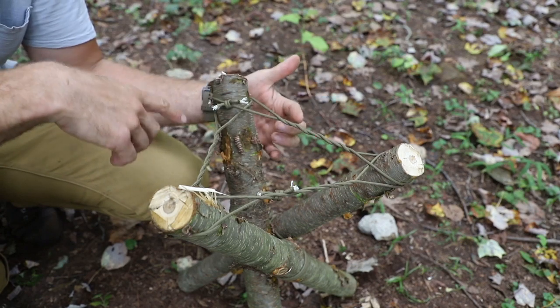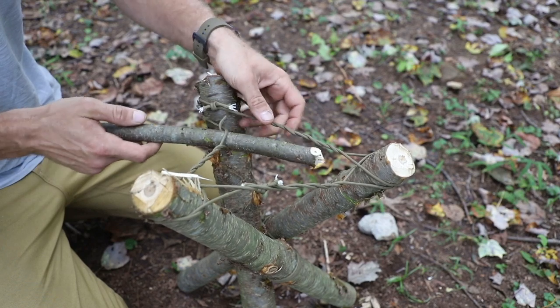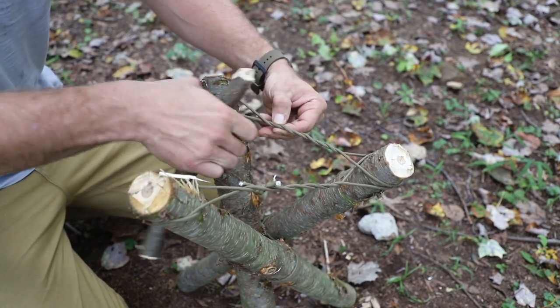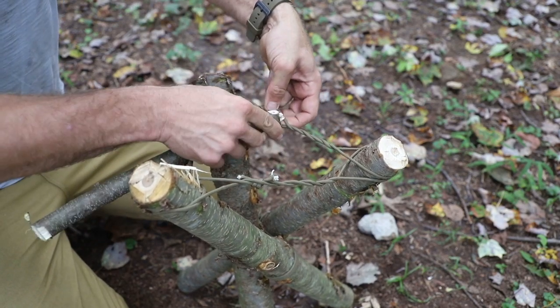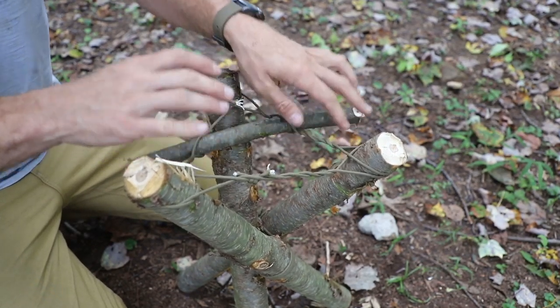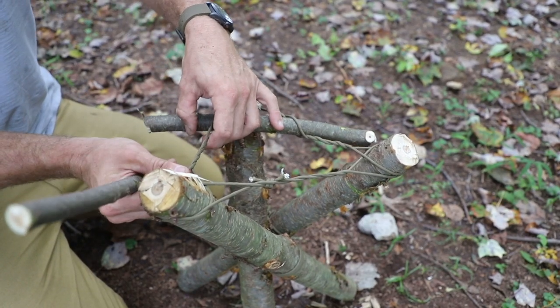Now, these twists were put in for a very specific reason. You're going to take some sticks and just work them through. You can go in any direction you want. It's not a science when you do this — you can make it super technical. What I like to say though is just find an opening in one of these twists, feed your stick through, and that's going to start to give you some support and somewhere you can actually sit your behind on.